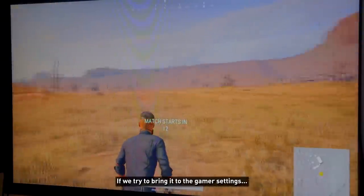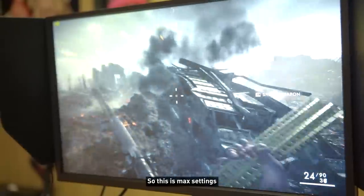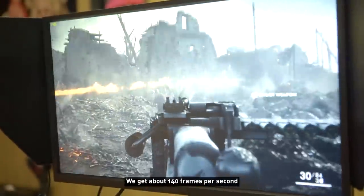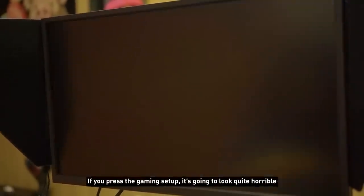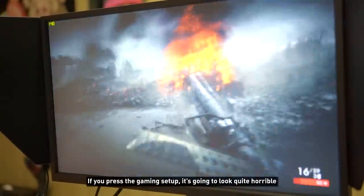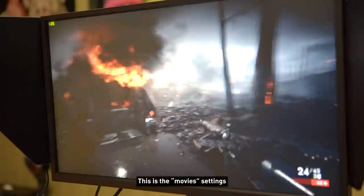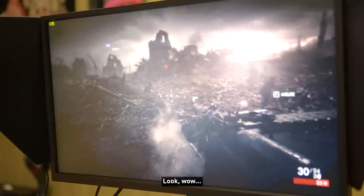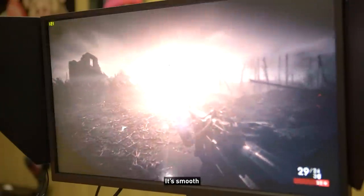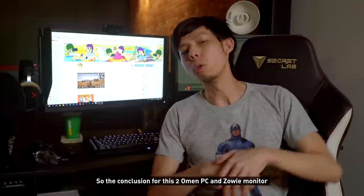We're going to try Battlefield 1 on max settings — we get about 140 frames per second. You shouldn't mess with the color saturation in a game like Battlefield 1 because you want it to look as real as possible. I go with the movie settings — very realistic. It actually looks really cool. In slow-mo top right you can see about 120 to 140 frames per second.